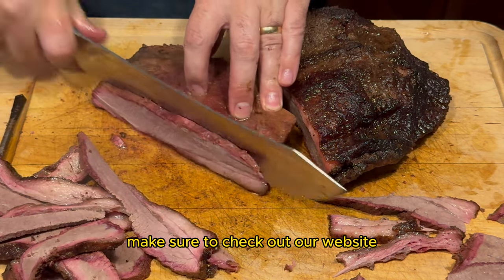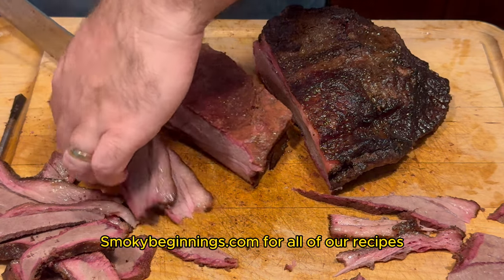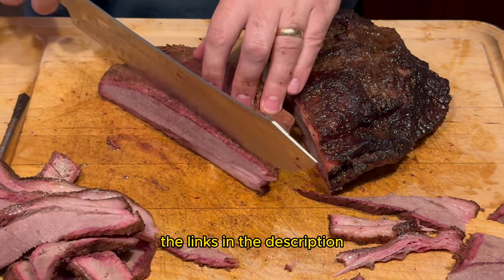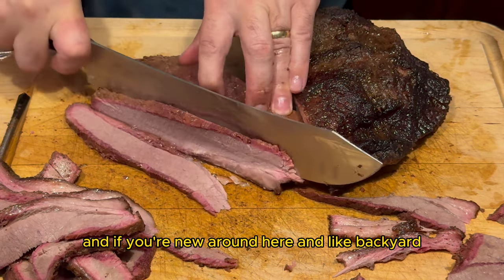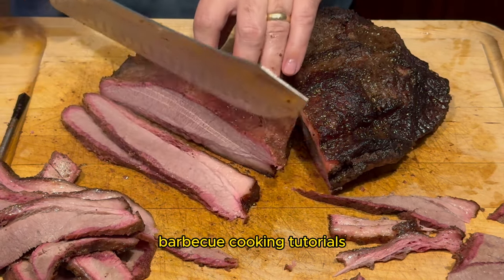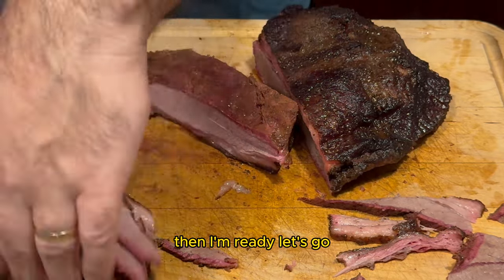Before we get started make sure to check out our website SmokyBeginnings.com for all of our recipes, the link is in the description. And if you're new around here and like backyard barbecue cooking tutorials make sure to like and subscribe. So if you're ready then I'm ready, let's go.